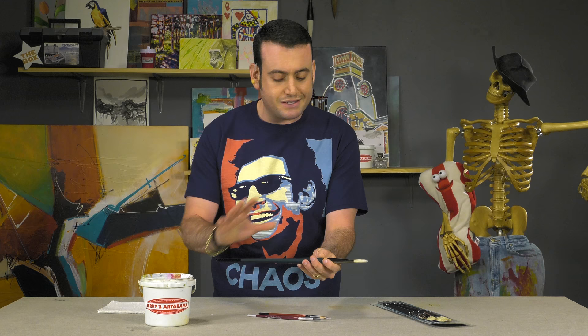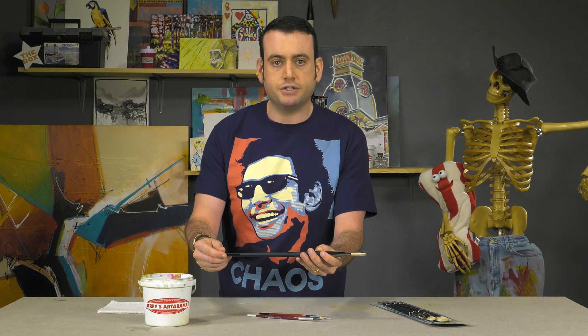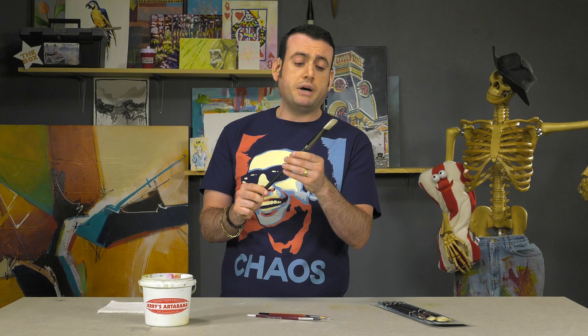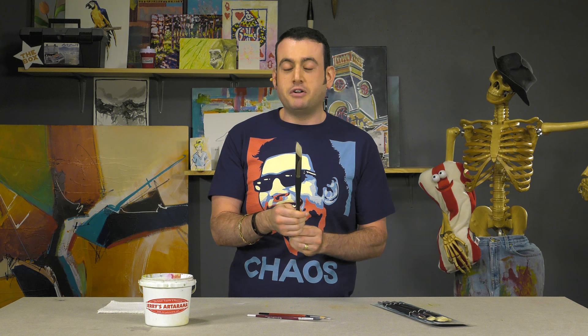I've got a new brush here — this is a high-end brush. This is the Imperial Bristle Brush, a top-of-the-line bristle brush we carry here at Jerry's. You think it's ready to go — look how stiff that is. When it's stiff, you think it's ready to go, but that's not the case. You've got to get it warmed up, you've got to get it ready to go. You don't want it this stiff — you want to work it out.